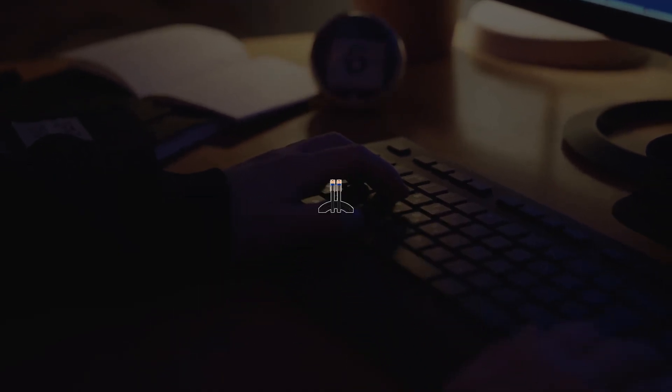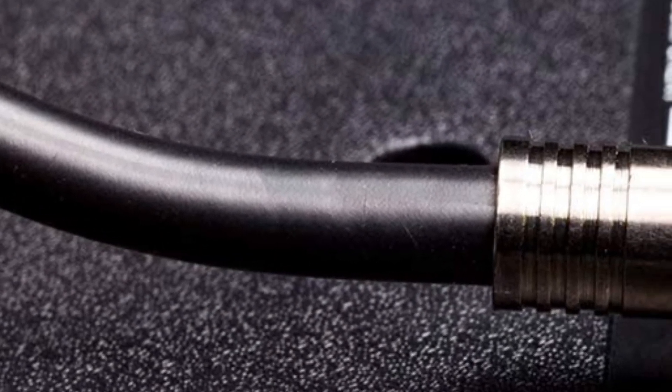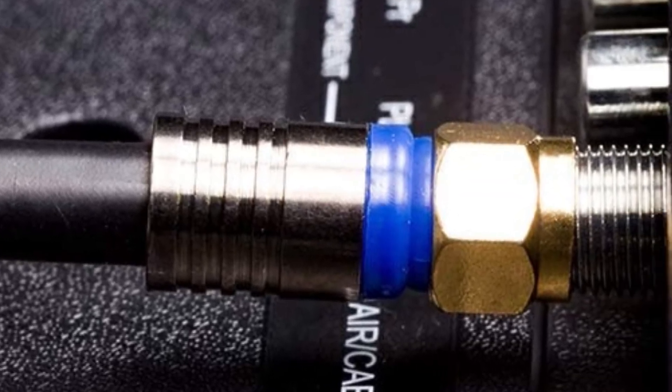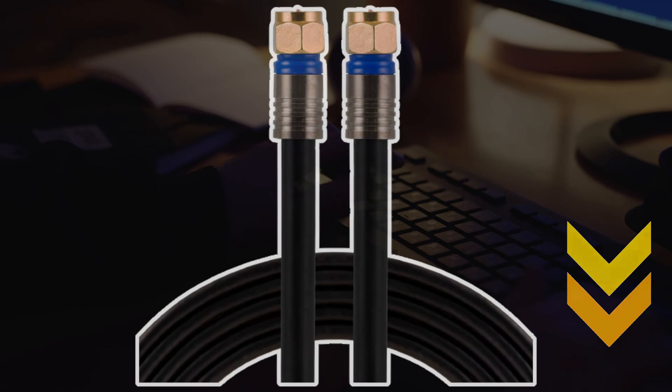My pick from all the products is the GRG6 coax cable, as its impressive shielding and gold-plated connectors ensure your coaxial cable will remain durable and versatile. Your internet will also encounter low interference and high signal speeds. I have attached the product links in the description box below.